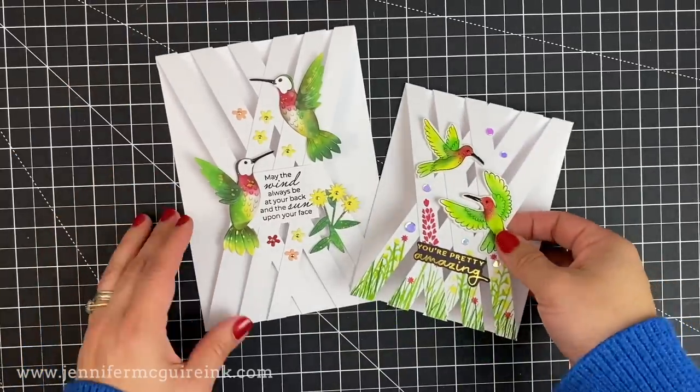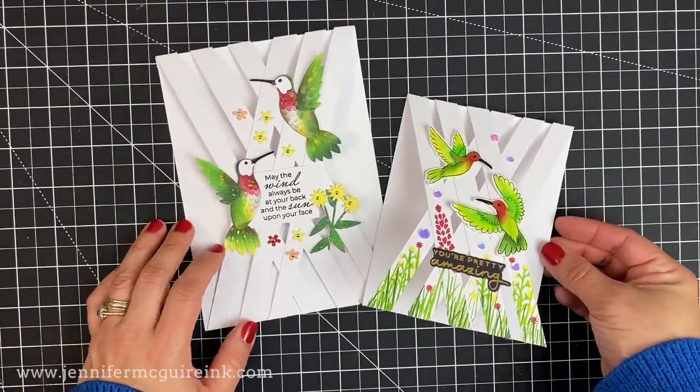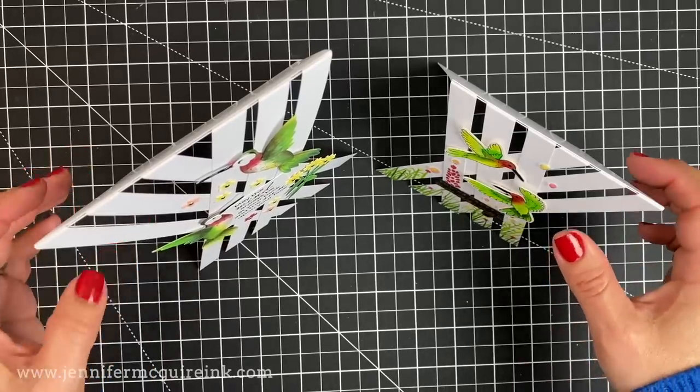Of course, you can make these in different sizes, and you can use die cuts or stamped images. The hummingbirds, small sentiments, or small florals are perfect for this. And that's the first card idea today.